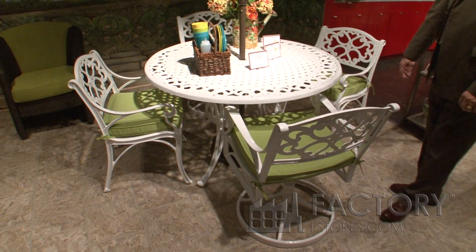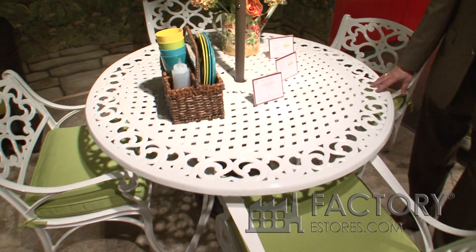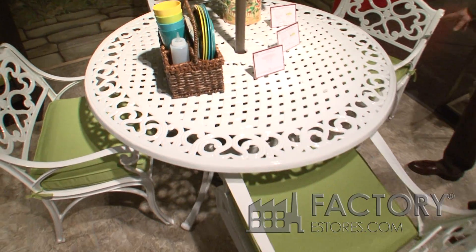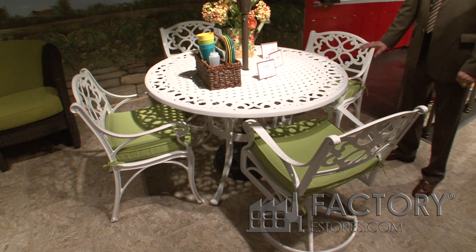This is the white version of our Biscayne outdoor cast aluminum dining set. This is the 48 inch round table with two swivel rockers and two armchairs. This is available in black, white, and a bronze finish.